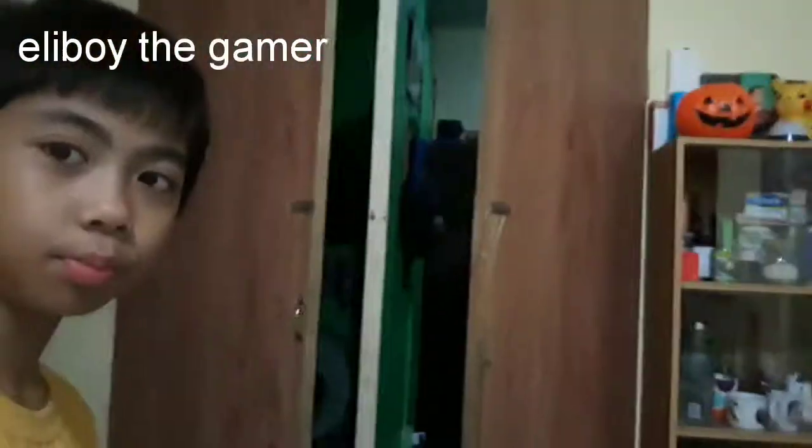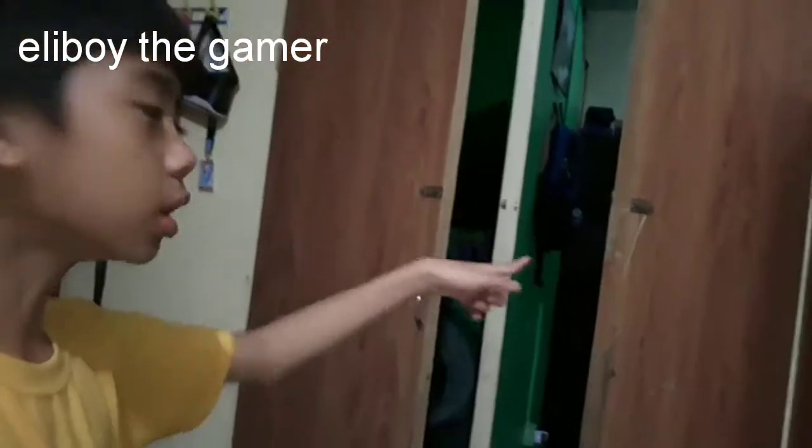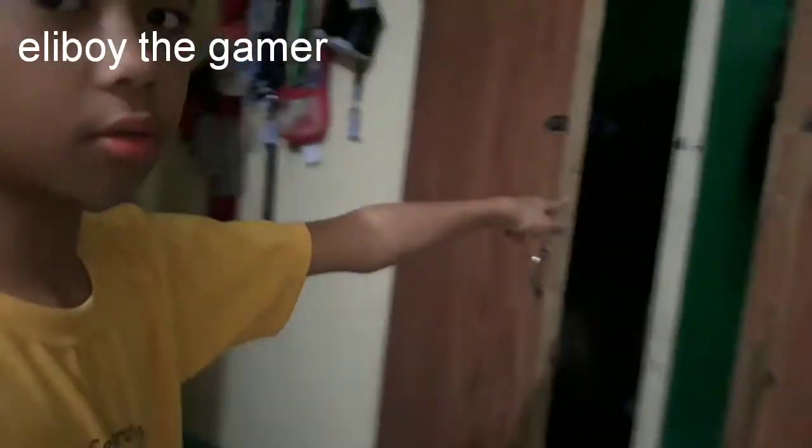Which one is my room? That one or this one? Actually this one. Let's go over here. We want to present my room. It's kind of messy, but that's okay. Just want to see my room. But maybe in many days we'll fix that.